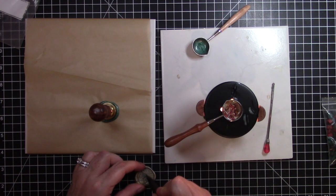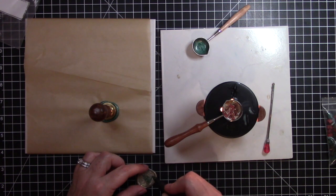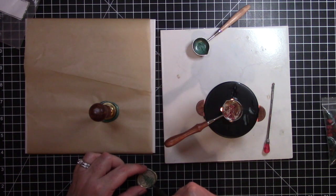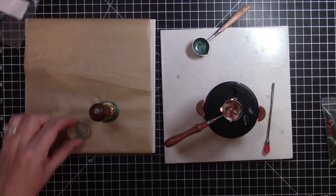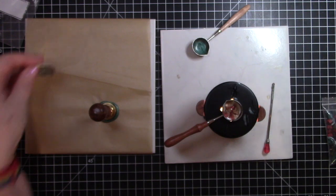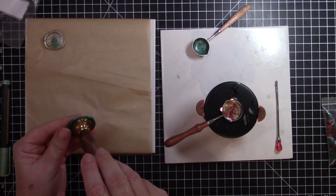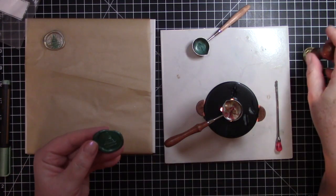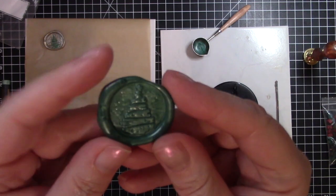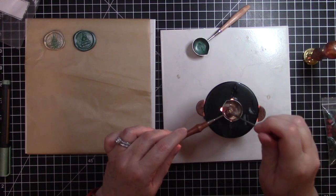That came out! Let me go ahead and pull this green one off — that came out perfect. I'll let that cool down the rest of the way, because even after you take the stamp off, sometimes it's still a little hot.